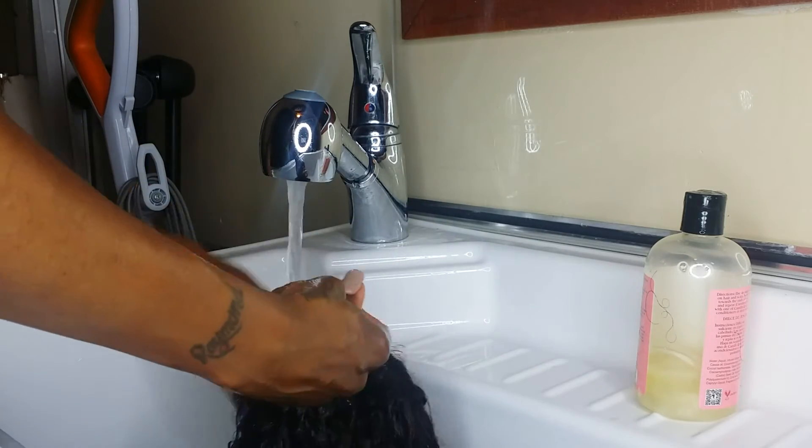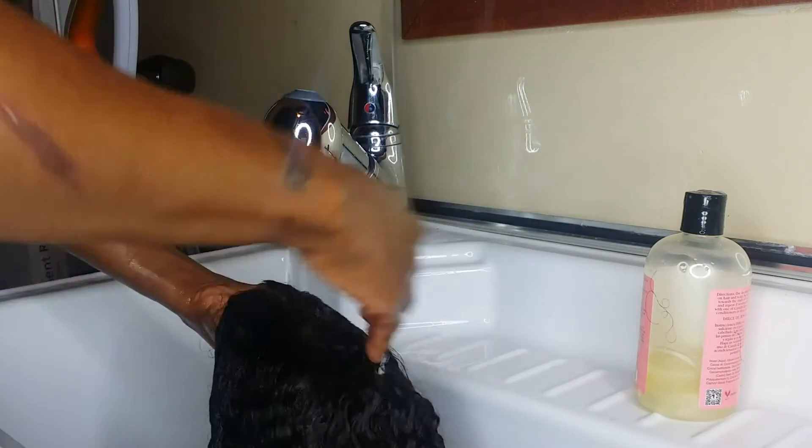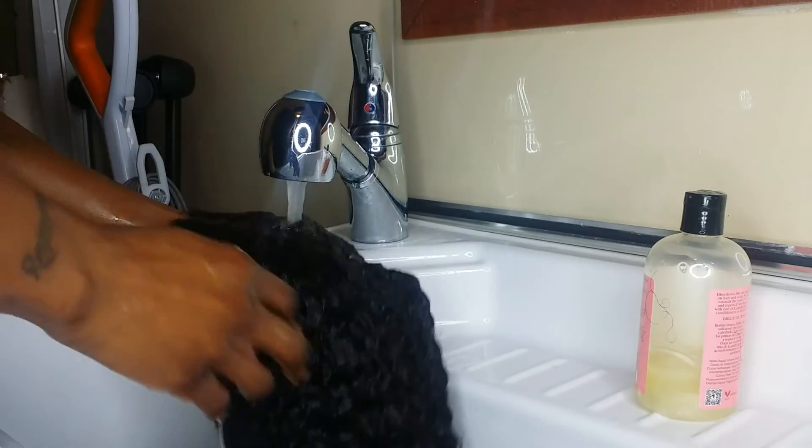And for the year that I've had this hair, I have not switched out this silk-based closure. That just goes to show the quality.